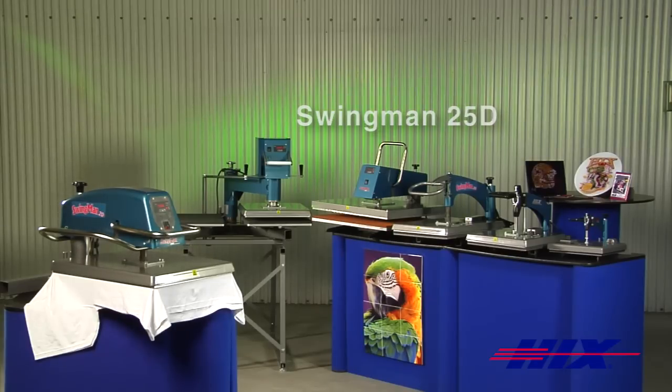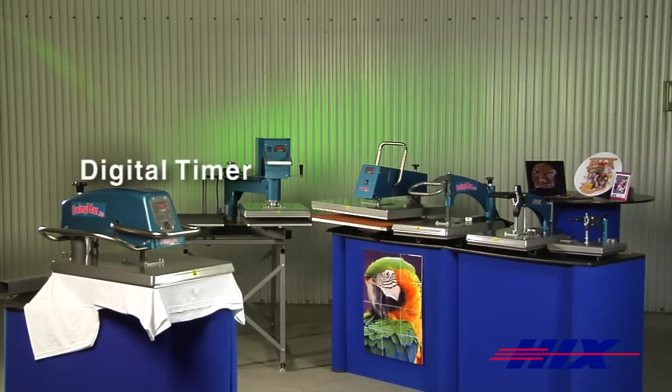These presses feature a digital timer with audio sounding alarm, adjustable up to 99 minutes and 59 seconds.